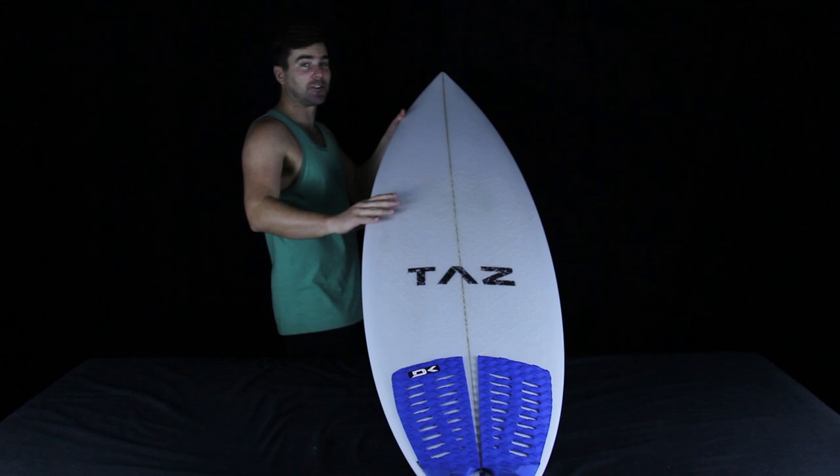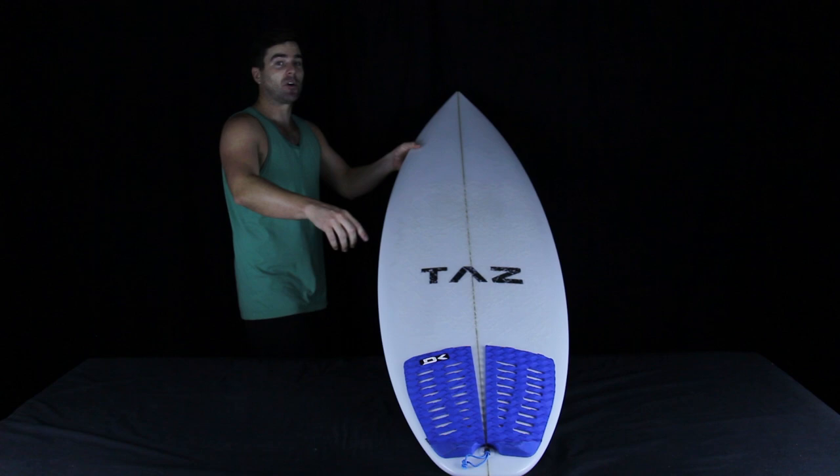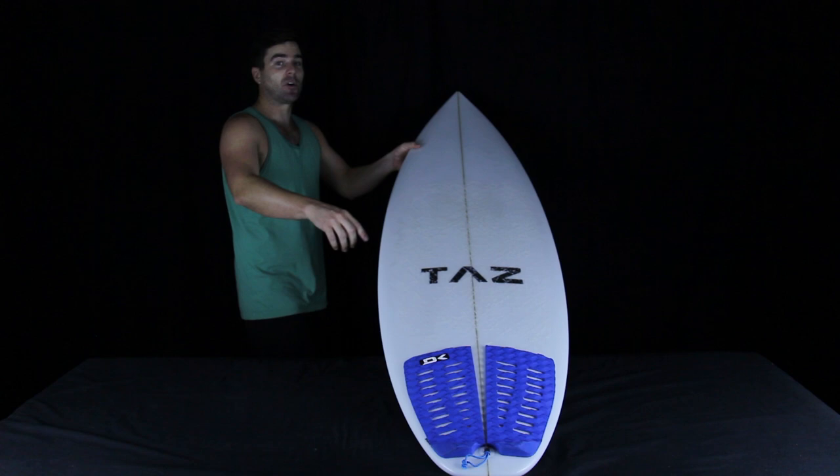That does it for this episode. If you're testing fins with Fnatic, you might really like this board with the performers. If you want a massive aluminum rod, check your local hardware store. If you've surfed any of Taz's boards or similar shapes to the Underdog, tell us what you think in the YouTube comments below. We hope the waves are up wherever you are on earth, and we'll see you next week.